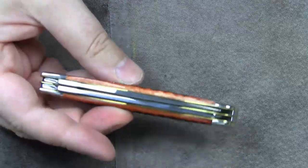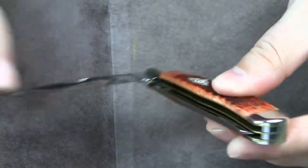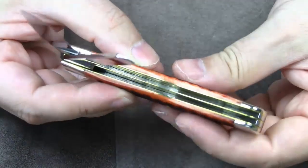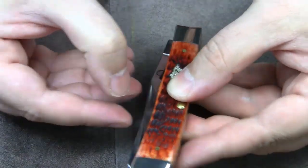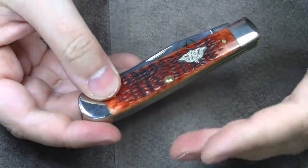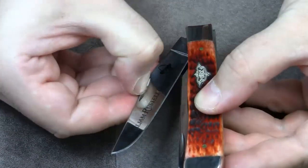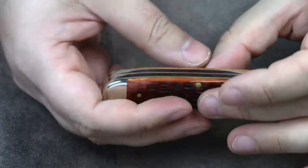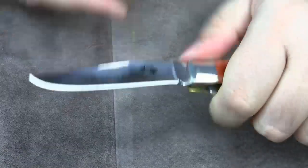But this one is different. Between the two blades, there is a third brass liner. The two nail nicks allow for easy opening. Some people claim to be able to tell the quality of a back spring by the snap sound. I wouldn't go so far to say that they ring like a silver bell, but it is a satisfying sound. And I can tell you that the back springs are pretty solid.